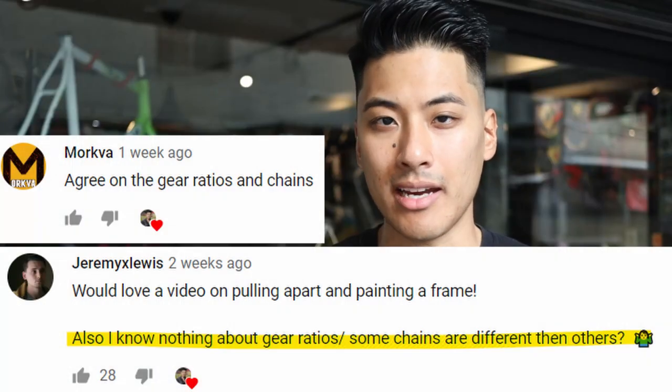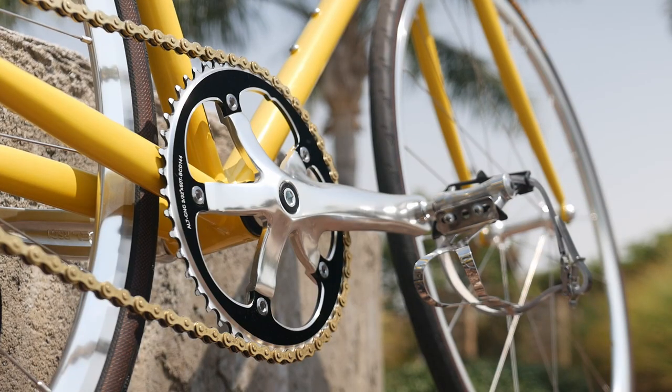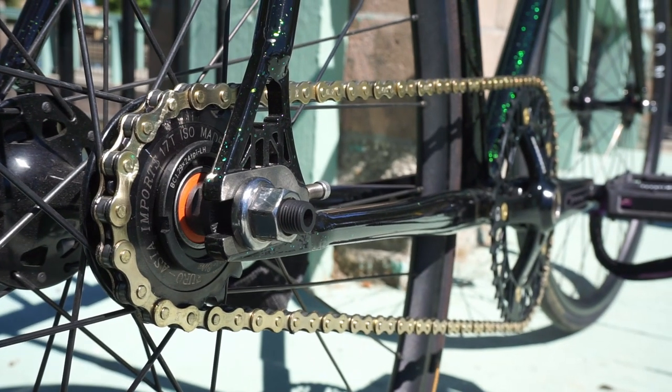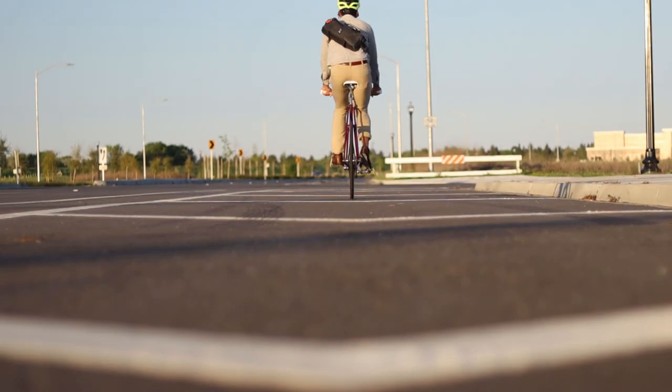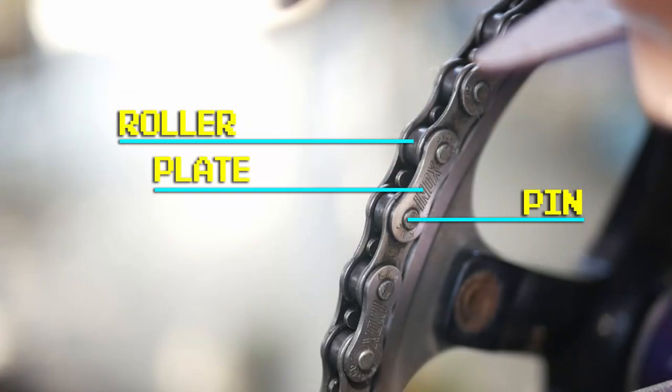Jeremy Lewis and Morkva ask: some chains are different than others — please explain. Indeed, some chains are different than others, and depending on how many speeds your bike has, it will use a different type of chain. But since this is a fixed gear and single speed channel, we'll only focus on those. Each component of the drivetrain — the chain ring, the cog, and the chain — each have measurements, and depending on what these measurements are and if you mix and match them, your drivetrain may or may not fit together well, which influences how smoothly it will run.